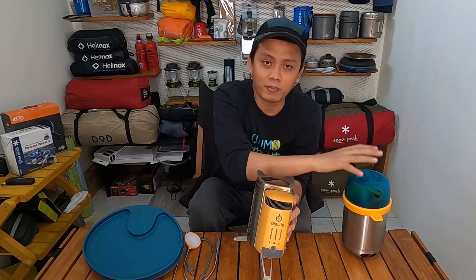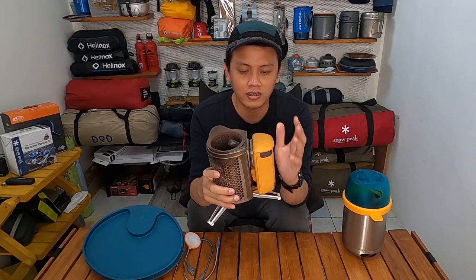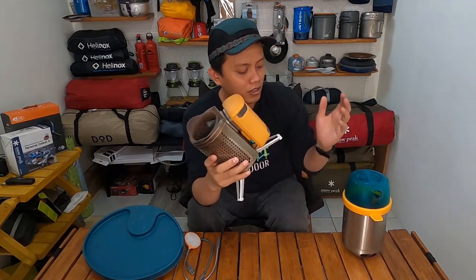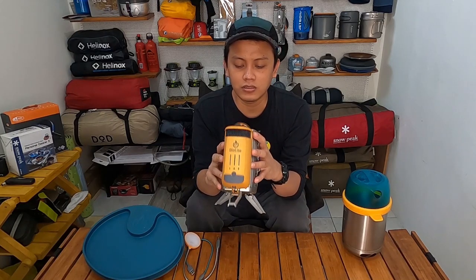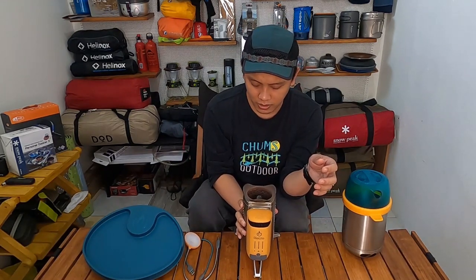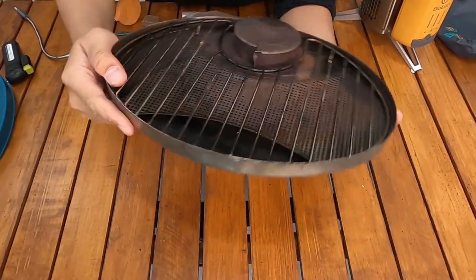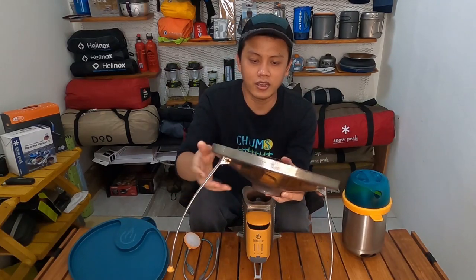I'll show you the packing later — how the complete kit fits together with the kettle pot. When packed, with the power unit inside the stove, it's very compact. I bought the complete kit because the price difference wasn't much and it's better value. So with the CampStove 2 complete kit, I got the stove, the power unit, and also the BioLite portable grill — like this.